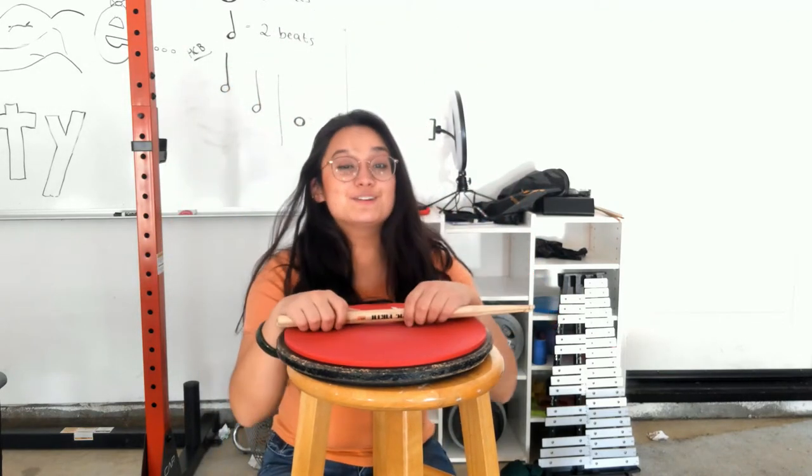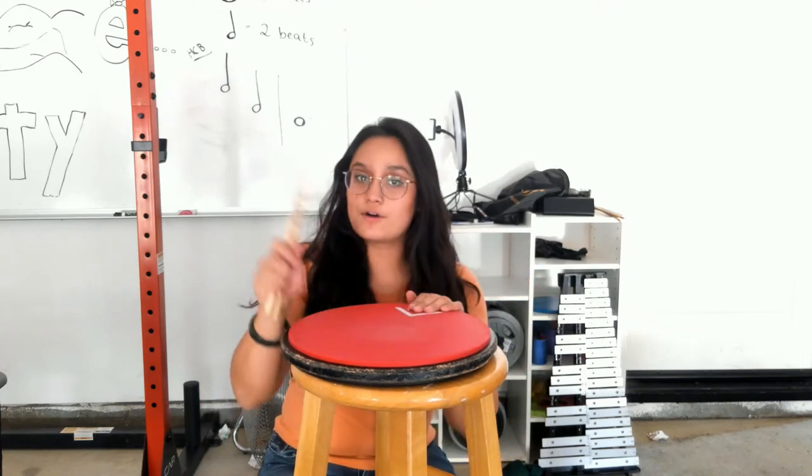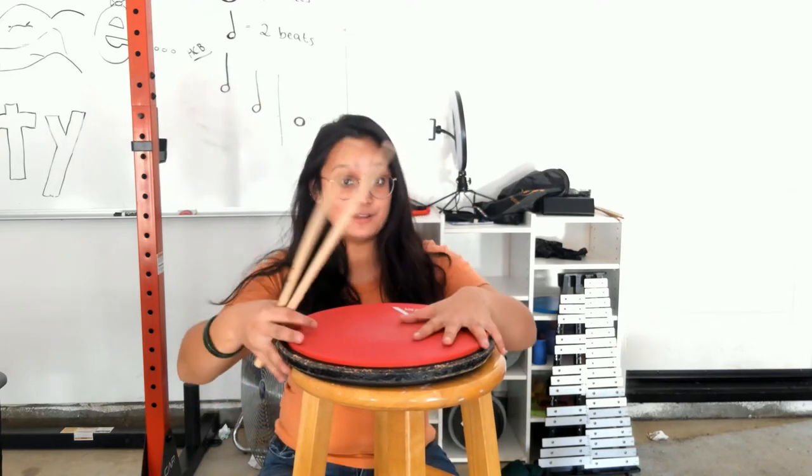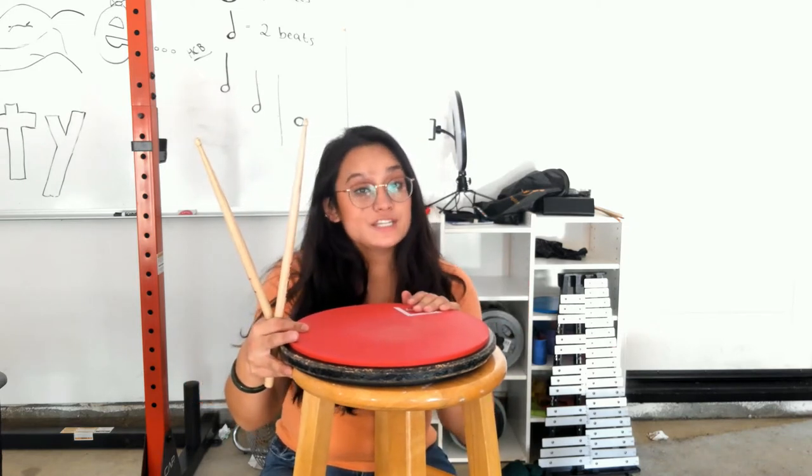Hi drummers! It's Ms. Alam here. Today we're going to review what we did in class on the practice pad and on the bells. It's just going to be a quick review of our practice pad warm-up and our Hot Cross Buns on the bells. If you are not a percussionist that plays the practice pad or the bells, you are in the wrong video — go back to my channel and find the video that applies to your instrument. Okay drummers, let's go ahead and get started.